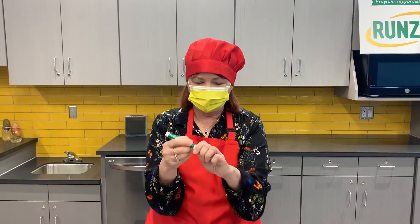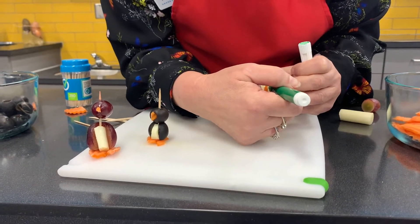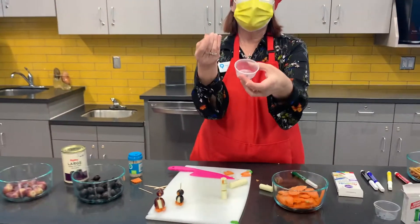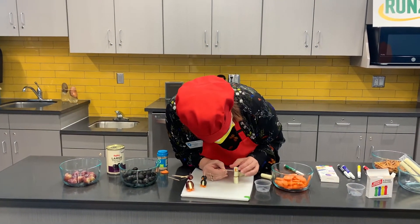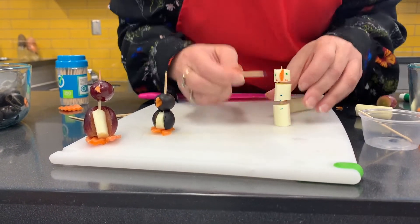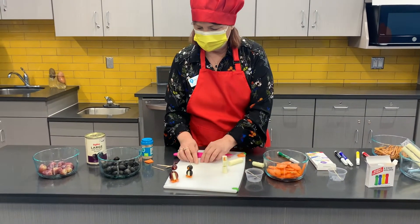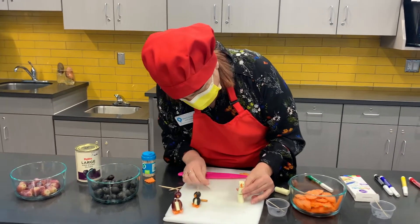Don't use your regular markers — these are food markers. So I can put some eyes on it, little snowman, just like that. If you don't have food markers, you can use some food coloring. Just put a little bit of food coloring in a little cup and use a toothpick to make his little mouth and some buttons. If you don't want to use food coloring, maybe you can get out a little jelly and see if you could stick it on. Now you need some arms, so I'm gonna use these little stick pretzels and dig a little hole so they'll fit in better.